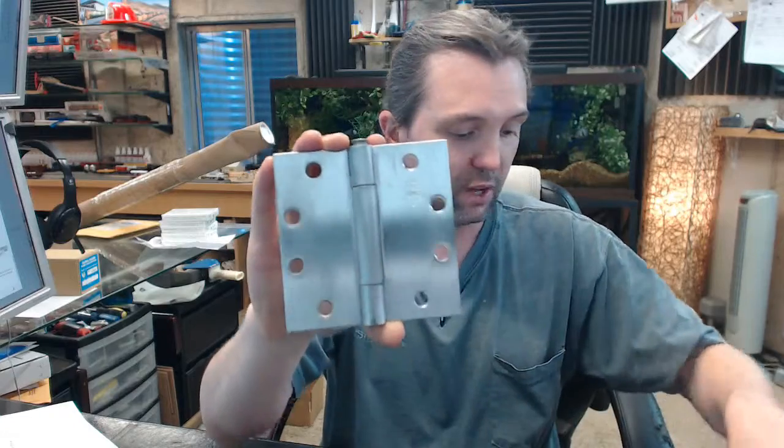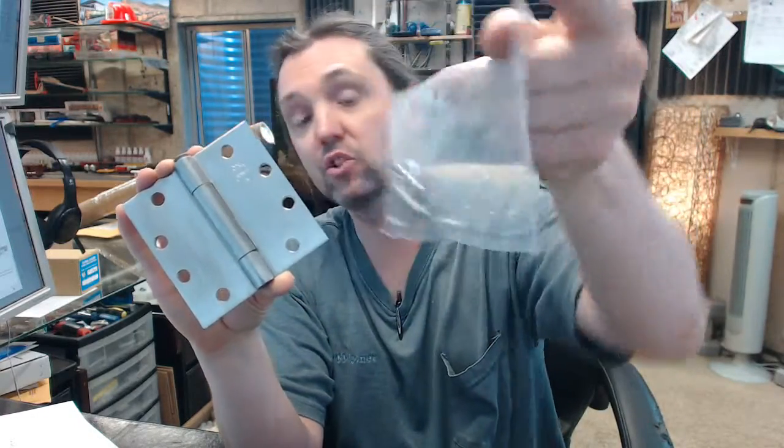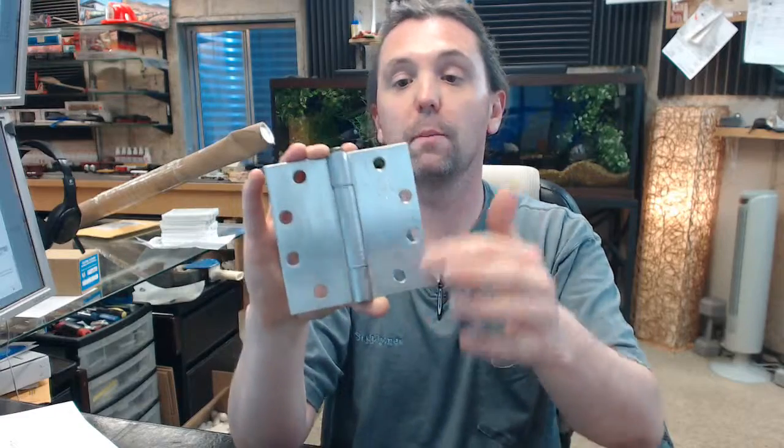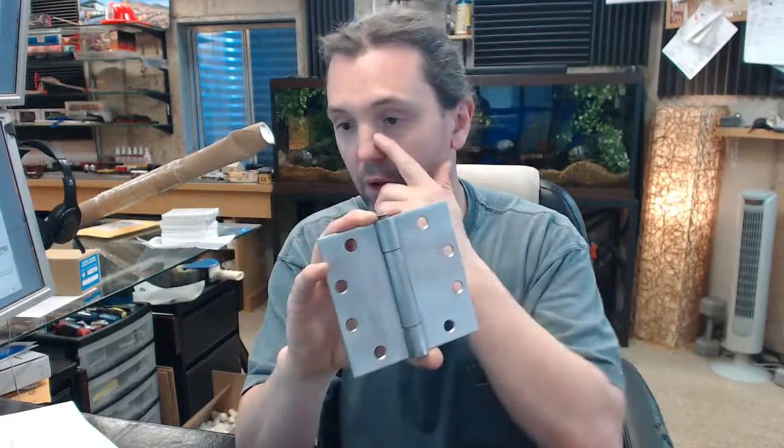Template pattern on the screw holes, and speaking of the screw holes, screws are included. With a hinge like this you are typically going to get all metal screws so you can do a metal door and metal frame, and also half wood screws — metal frame with a wood door is what they are counting on with that.